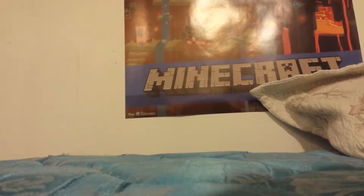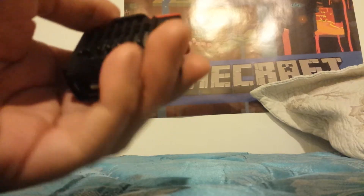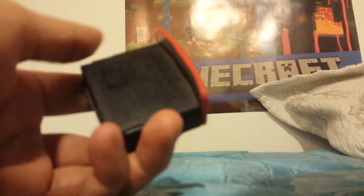Hello, so what I have here today is a Nintendo 64 expansion pack. Now what this peripheral does is that it doubles the RAM of your Nintendo 64 from 4 megabytes to 8 megabytes.